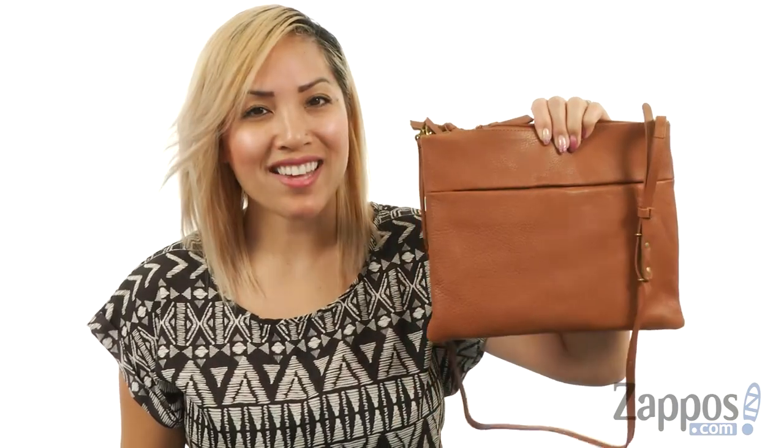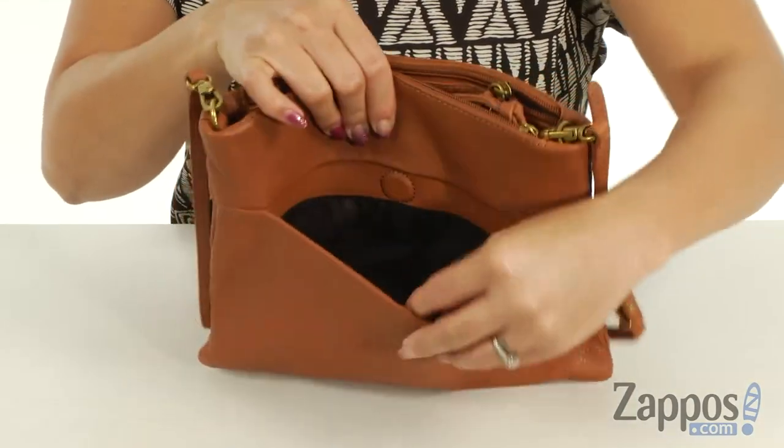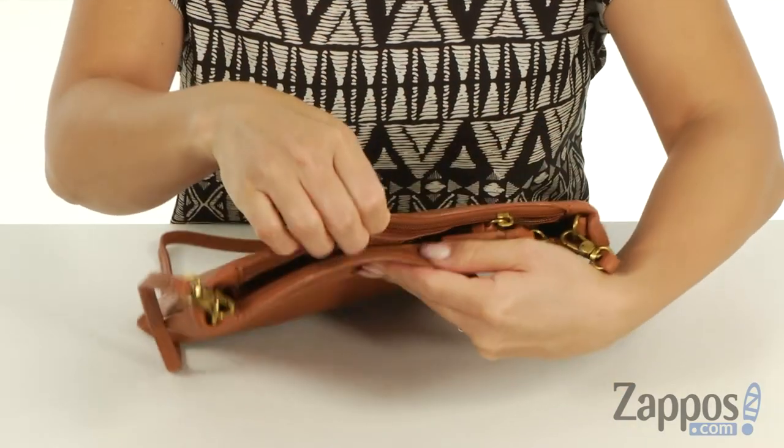What's going on everyone? It's Gina Lin here with Zappos.com and I'm really excited to be sharing with you one of a kind by The Sack. This crossbody is made of leather and I love how there's a magnetic snap closure in the front — this is where I would put my cell phone.